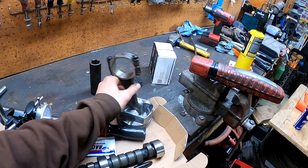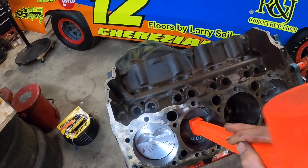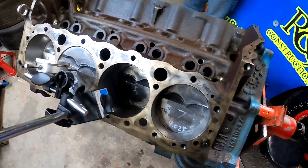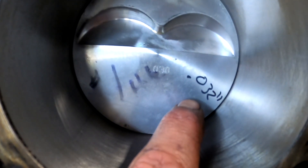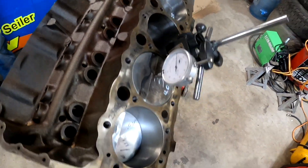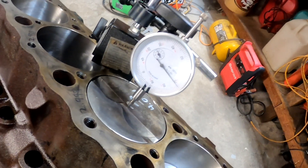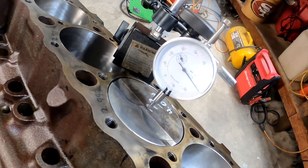Pistons are ready - got the bearings on and piston skirts lubed up. Good to go - cylinders three and five next. Got three and five both in. As you can see I have some writing on the pistons - that's O-32, these pistons are in the hole about 32 thousandths. I'm going to double check these two pistons I just put in to make sure they're all about the same. Bring up to TDC and put a straight edge over it, then get some feeler gauges in there to confirm it's the same.